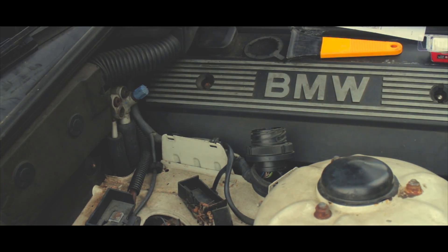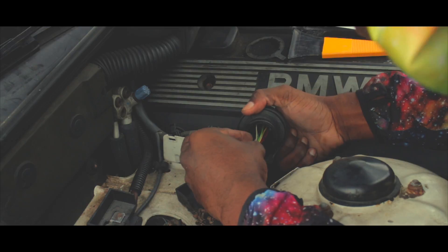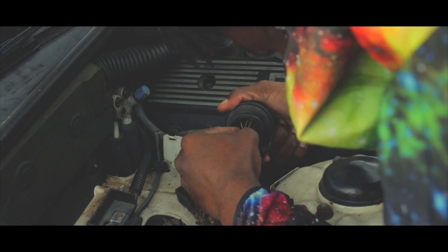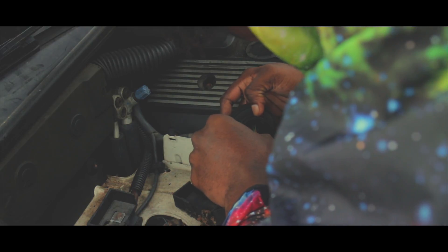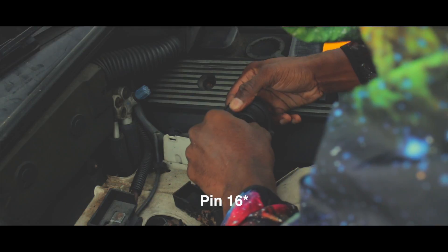Alright, so I'm using butt connectors. If you have an E36, it's the green and white wire. But I have two green and white wires — which one is it? I believe it's this one. I don't know.